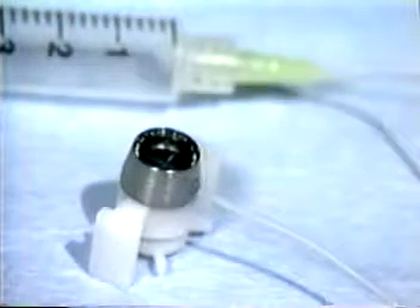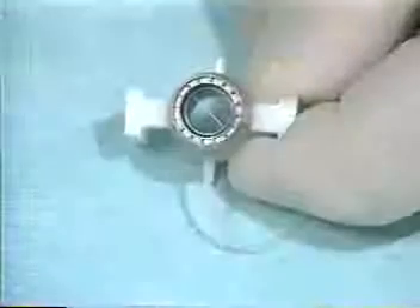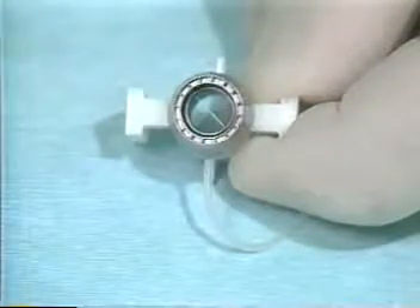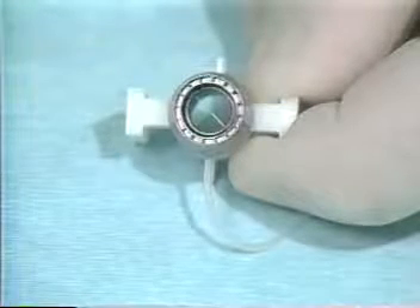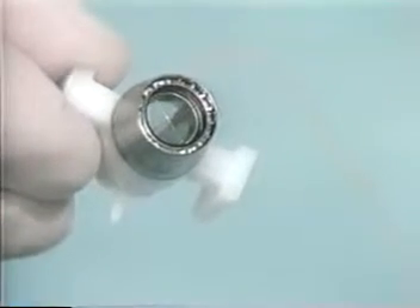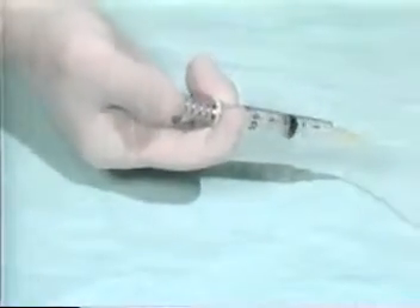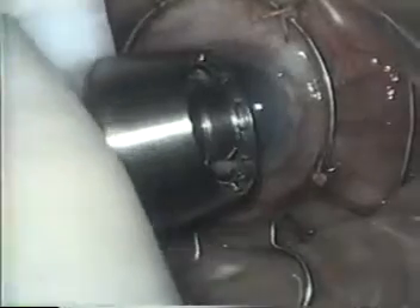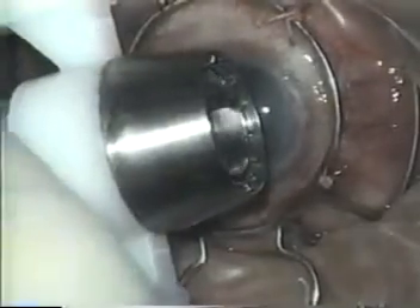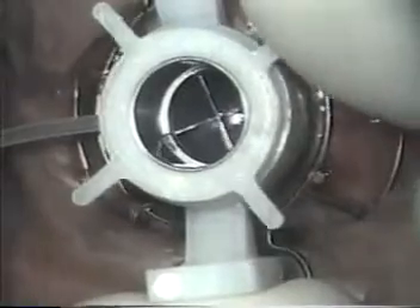The second part of the Barron system is the radial vacuum trephine, used to cut and mark the recipient cornea. It consists of a body and a blade assembly. The hollow walls of the body encase a vacuum chamber ending in 16 radial markers which will mark the cornea for suture placement. There are two plastic struts for holding and stabilizing the body. The vacuum chamber is connected by a small silicone tube to a syringe with a spring-loaded plunger. The blade assembly is made up of a movable circular blade, crosshairs for centering, and spokes which are turned clockwise to lower the blade and make an incision or counterclockwise to retract it.